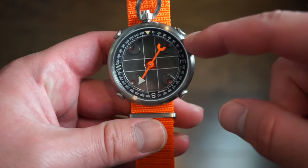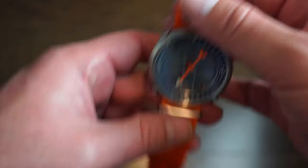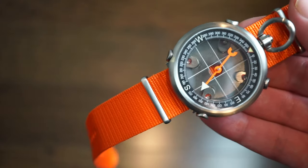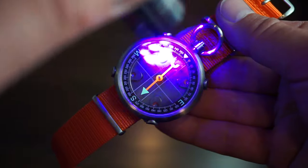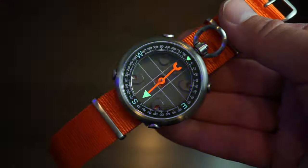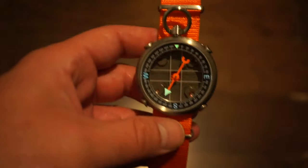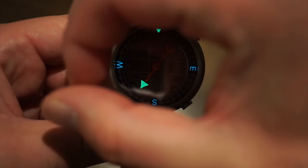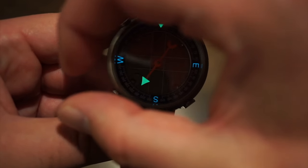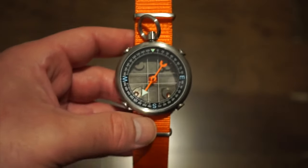I wasn't expecting lume on a compass, but I decided to charge it up and check — and sure enough, there actually is lume on it. Killing the light now — look at that: northeast, southwest, and the arrow hand is extremely potent. It looks like BGW9 mixed with C3, probably the same X1 formula used on the Maritak DC50. Pretty incredible that they applied lume to a compass dial.